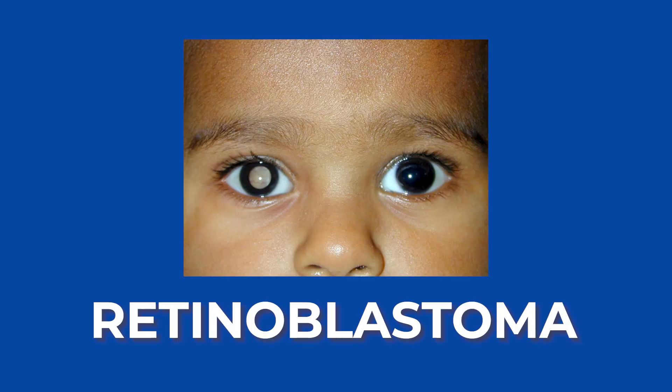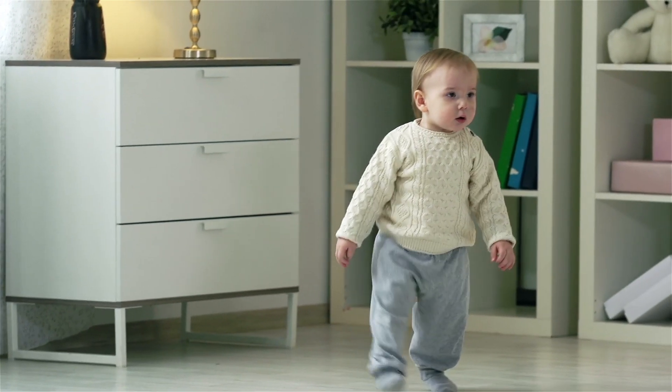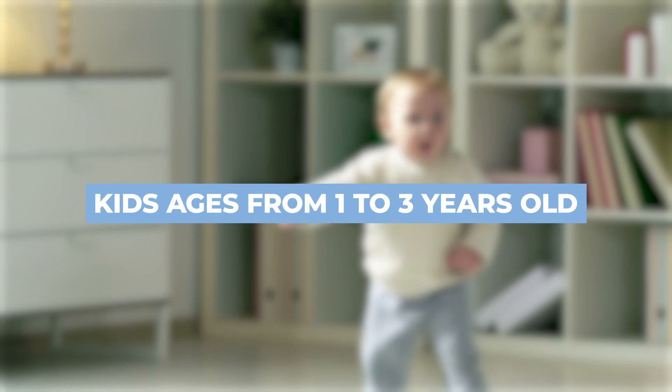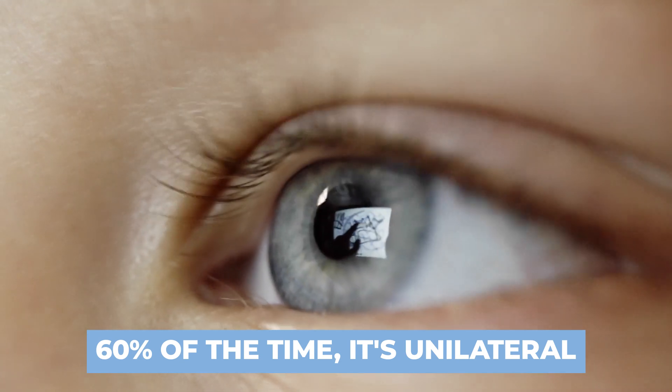So what is it that we're worried about? The biggest thing on the list that causes leukocoria is something called retinoblastoma. It's actually an eye cancer that's quite common in children, and it develops in the retina, which is the camera film of the eye. The cancer typically happens to kids between the ages of one and three years old, and it usually affects one eye — 60% of the time it's unilateral.